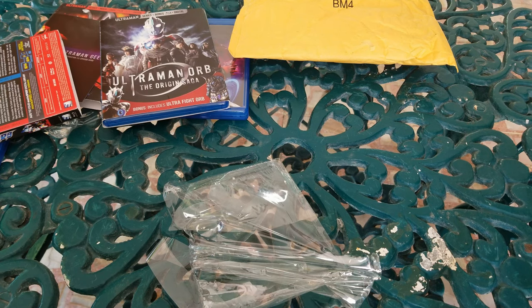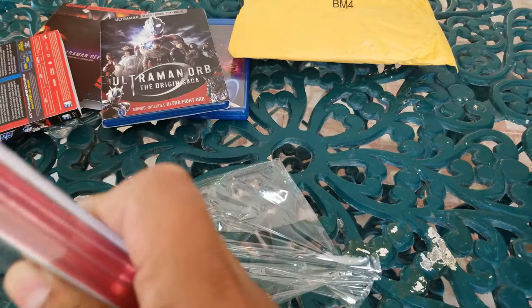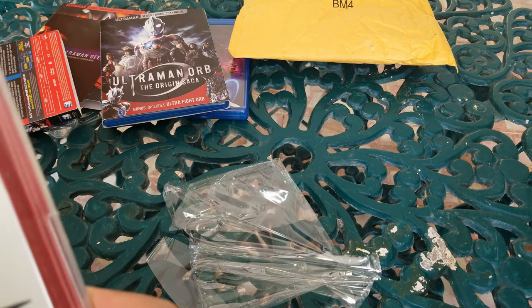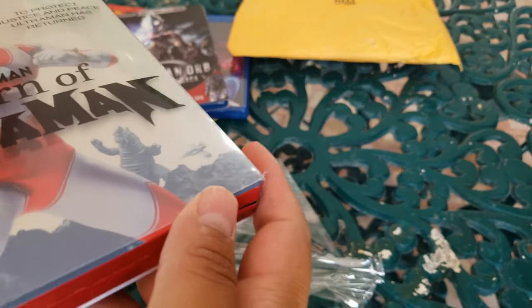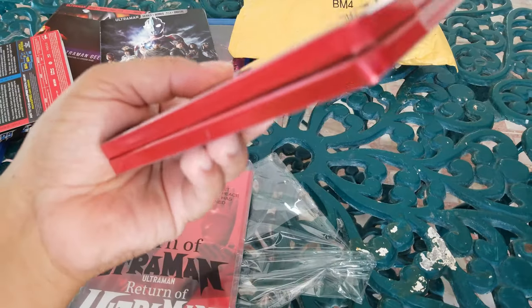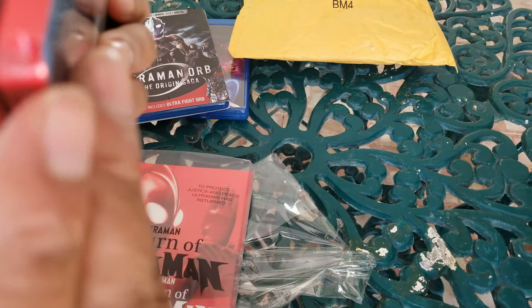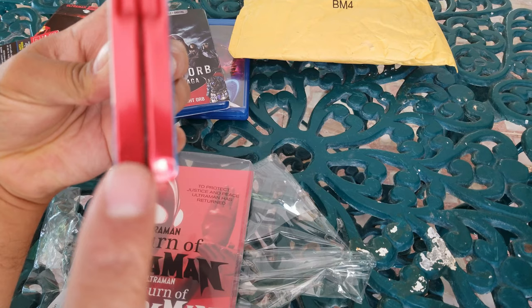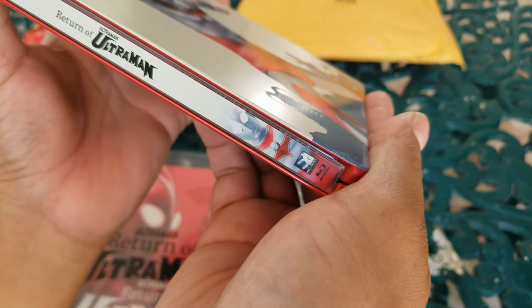I can see some damage on this — that sucks. I could tell that this package got dropped. Instead of sending them in a box, they always send them in these bubble-wrap bubble mailers. Let's see the damage — yeah, there's damage, absolutely, right there you can tell. You see that right there? That's bad — I'll talk to Amazon. Other than that, it looks good.